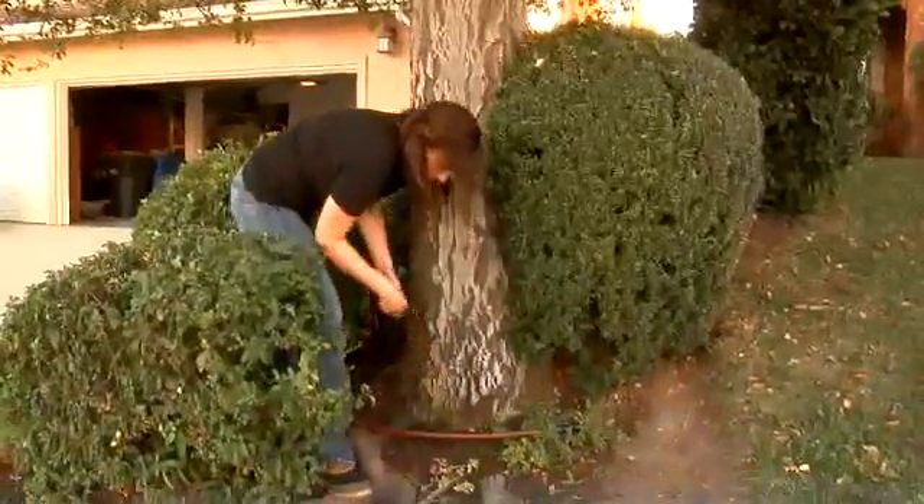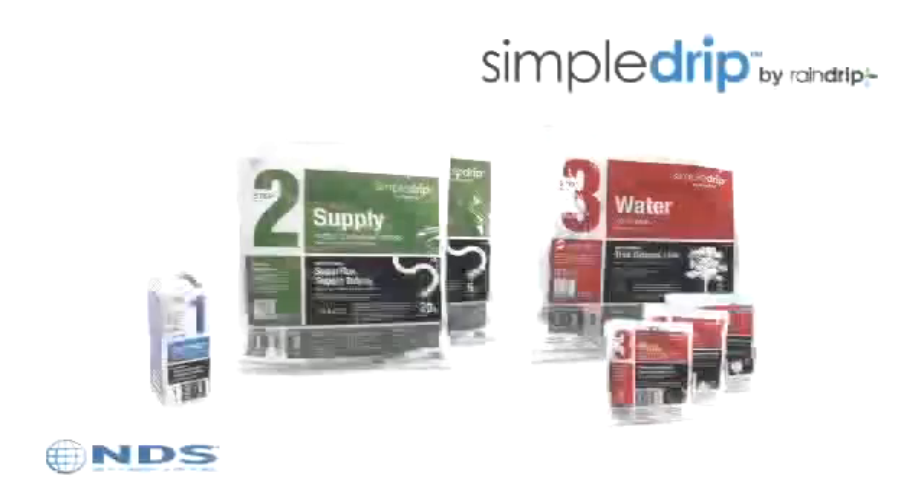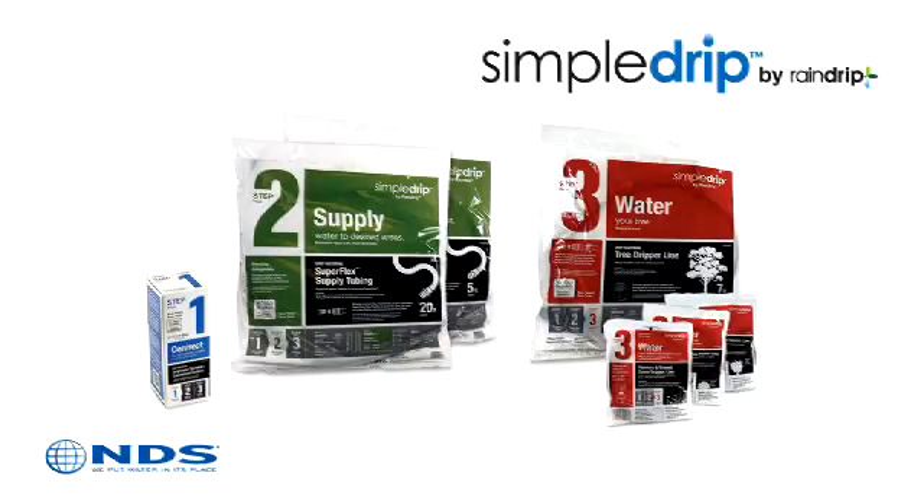Drip irrigation has consistently proven to be more efficient for tree, shrub, and flower beds because it delivers the water directly where it's needed, using up to seventy percent less water. The Simple Drip pop-up conversion kit is a modular, easy-to-use three-step system that takes the guesswork out of converting to drip irrigation.